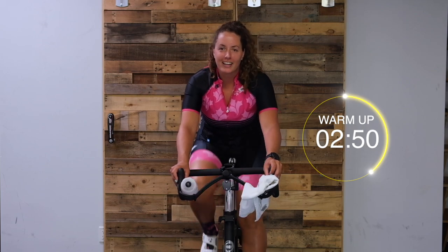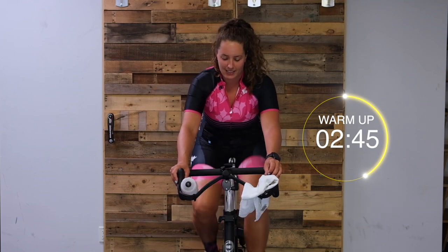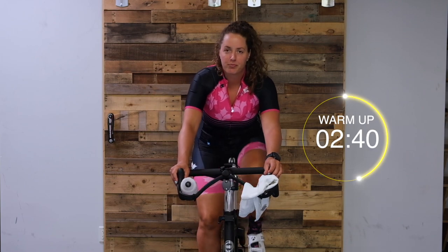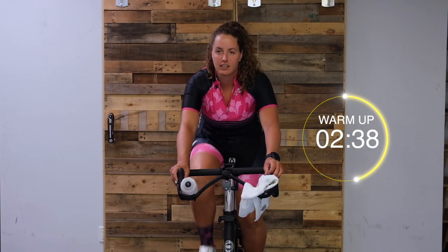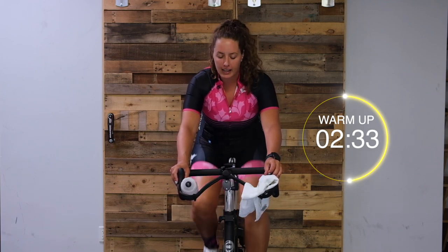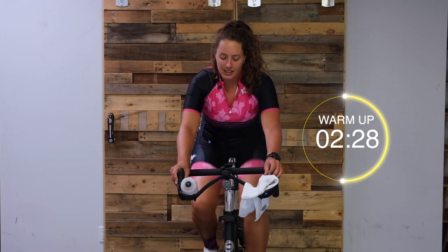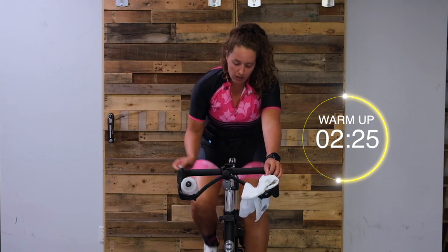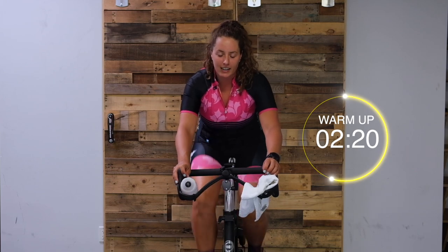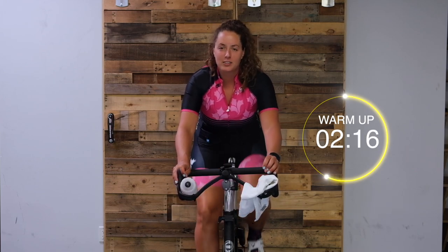Let those legs just fall at 80. Just going to hold it steady. Keep holding that 80, try not to have your cadence jump up and down. We're going to turn it up here - quarter to half turn. If you're on a bike and a trainer, you're going to add a gear. It'll be okay if your legs are slowing down a little.